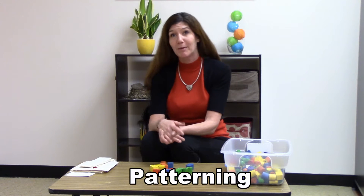Hi teachers and parents, this is Michelle Roland again from A Plus Children's Academy and we were just talking about math concepts. This time we're going to talk a little bit about patterning. We talked about patterning coming after the skill of sorting. Patterning is a really important skill in math that maybe you don't think about.